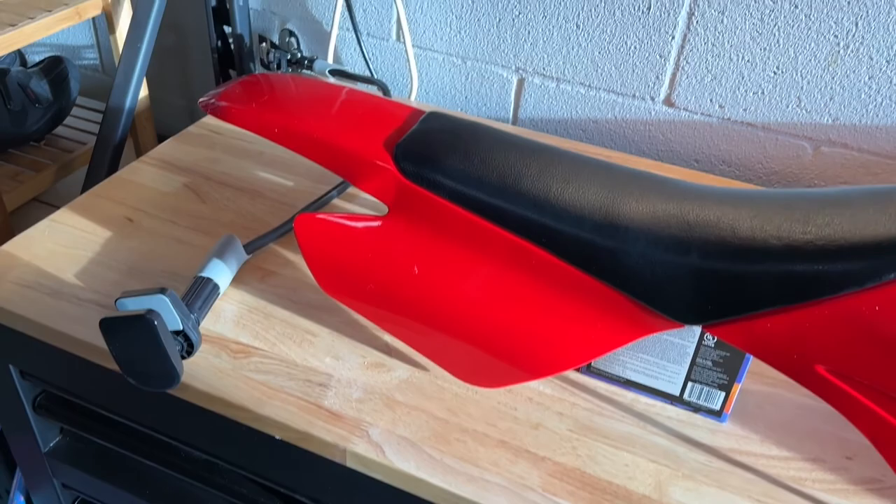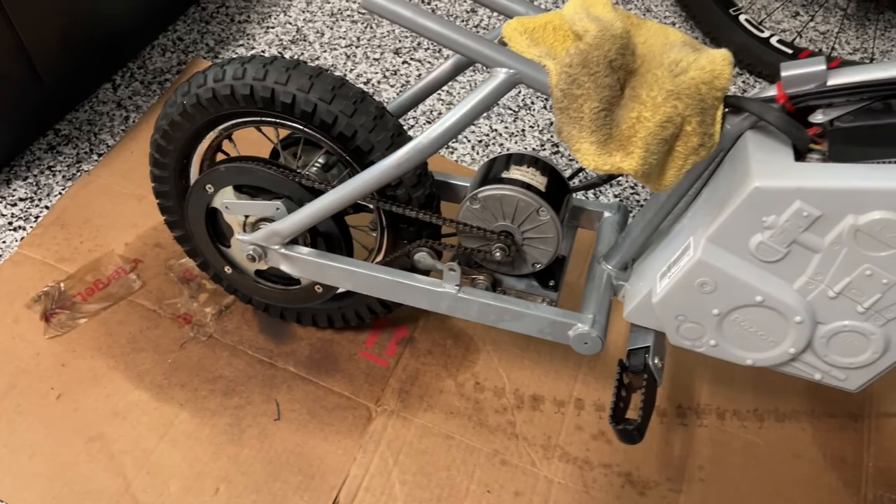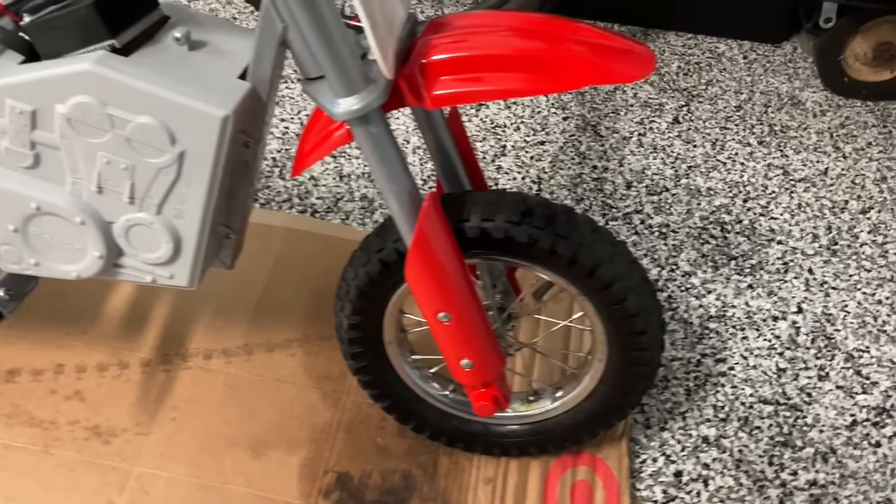So I'm gonna start putting things back together. Got the chain all lubed up, cleaned up the battery cover, and went ahead and put those finished pieces back on. So it's looking good, just about ready to ride.